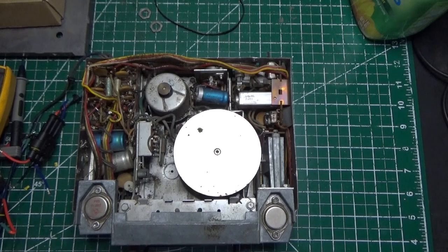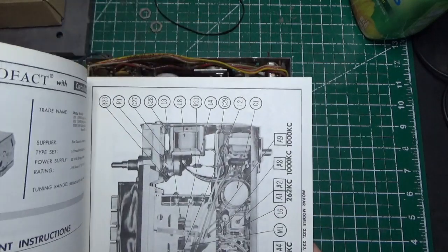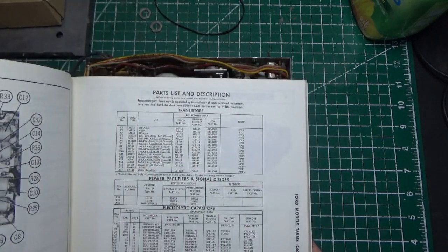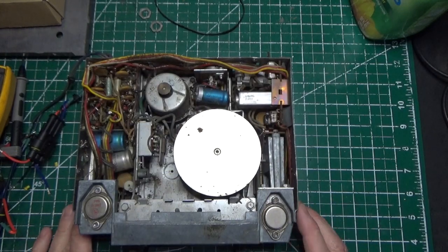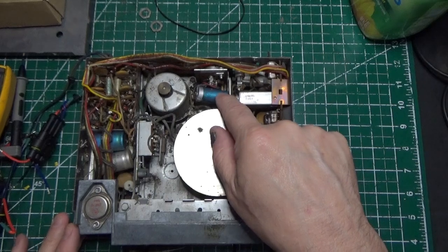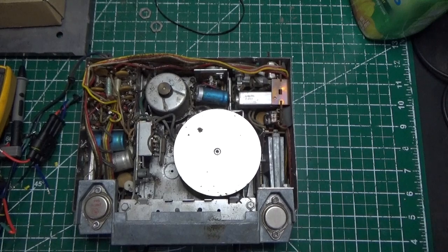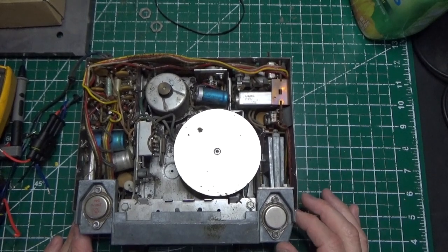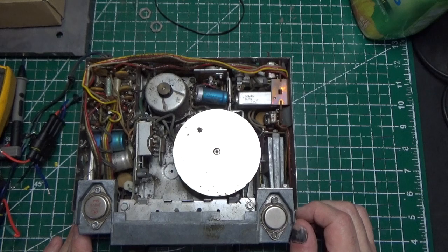First we need to disassemble this thing and figure out what it needs. The book I showed you in the first episode — the Sam's Photo Fact AR-35 — has all the boards but doesn't tell you what they are, so we'll need to do a little research. You'll see all of these capacitors are bad; they have to be bad. I was born in 1963, this radio was made in 1965, which means it's old like me.